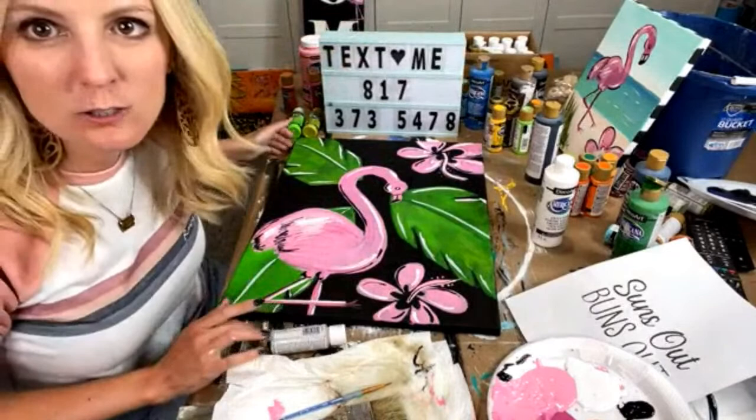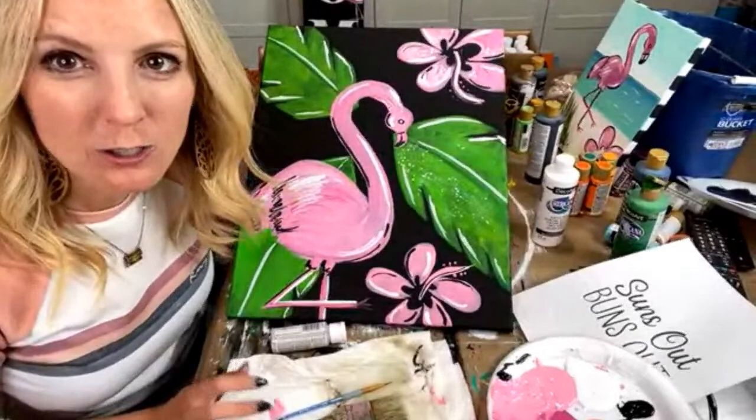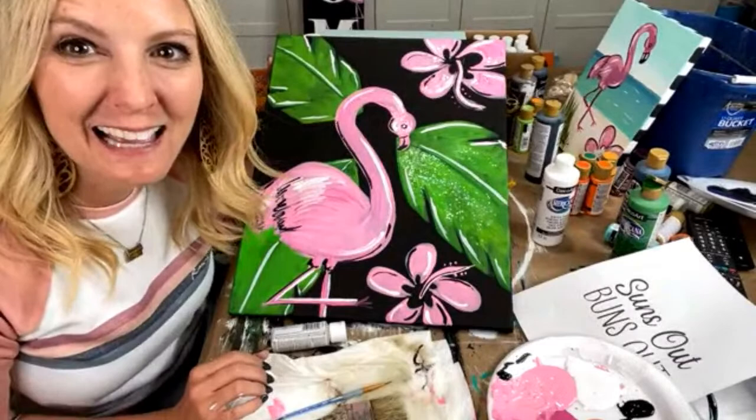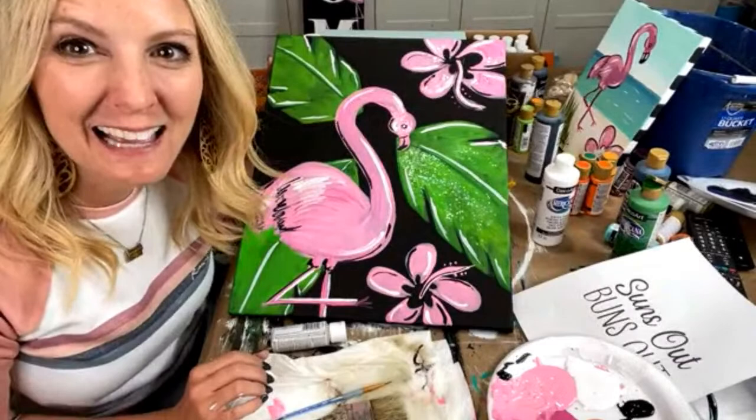Make sure you text me. For all of y'all that are in paint party headquarters, I'll finish this up, get it all ready for you, and then you can be off to the races — start using it to make money at your paint parties. Alright guys, I hope you enjoyed this. Please make sure you text flamingo tracer to 817-373-5478 and we will get that to you in the coming days. Y'all have a great day!